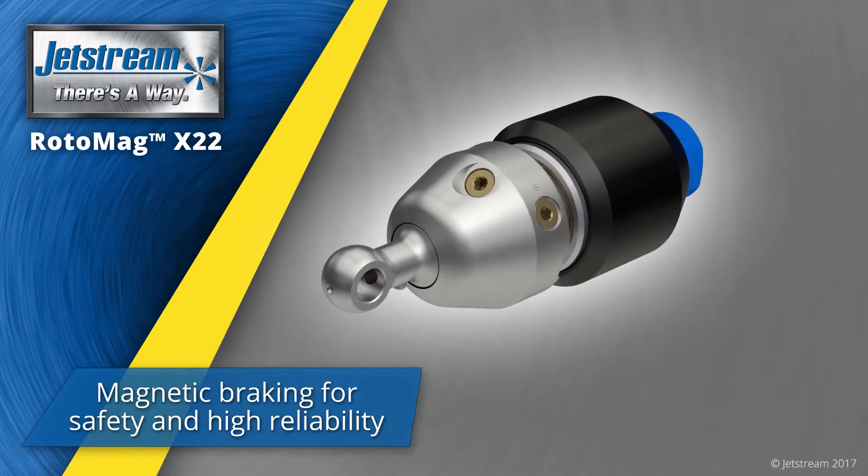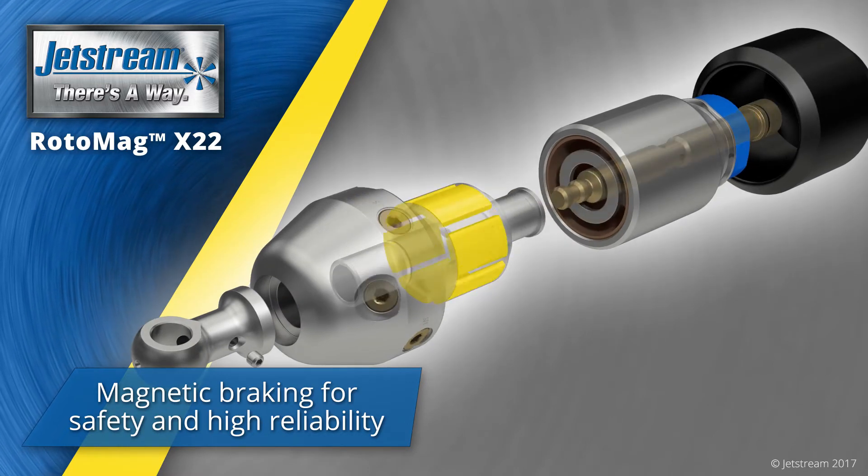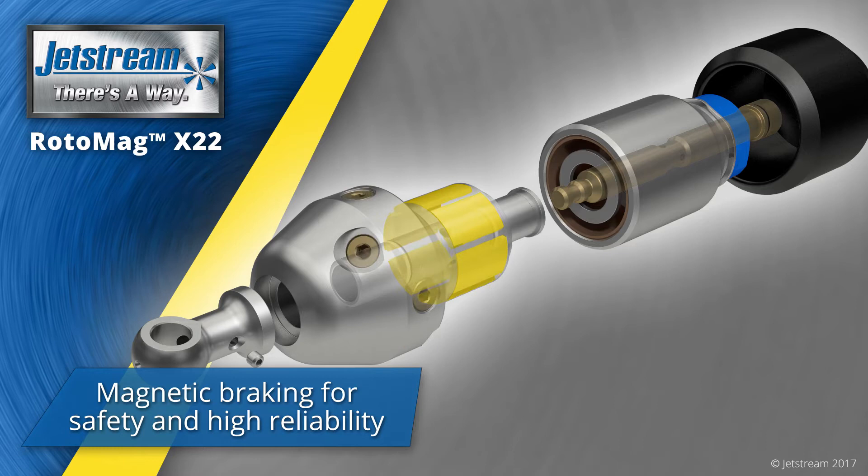The Rotomag X22 has a magnetic braking system to control rotational speed for maximum impact without streaking.